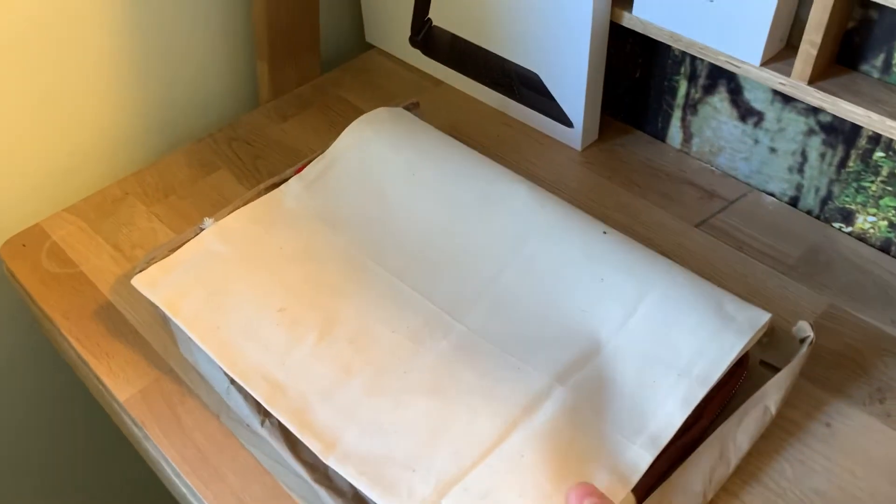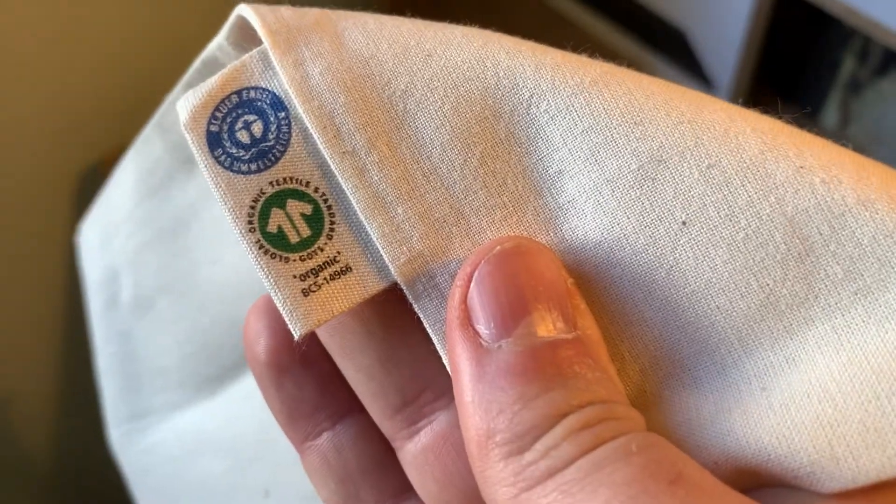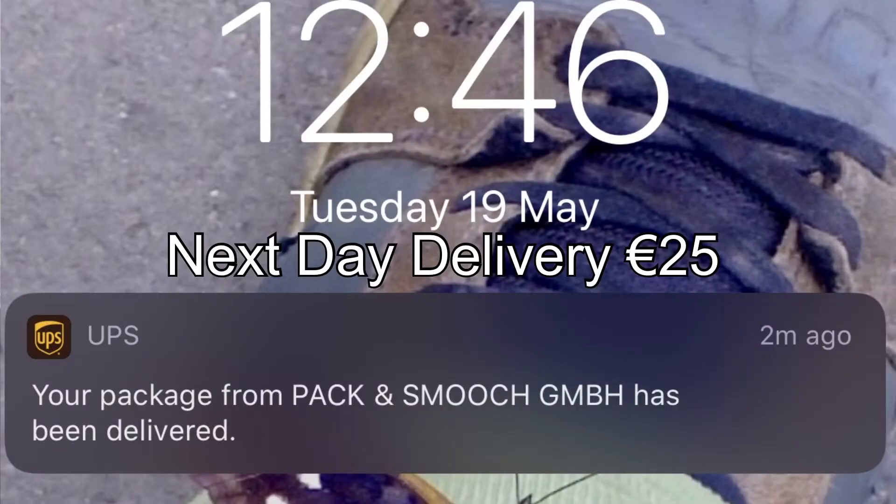Just a little word on how Pack & Smooch send this. It comes in zero plastic packaging. They give you this little organic cotton bag — it's really nice. Simple, cheap to make I imagine, but not a plastic bag, and you can probably use it for something else. It's shipped very fast using their expedited shipping, but they also offer standard global shipping which is tracked and goes via normal postal services.